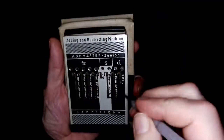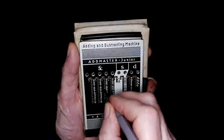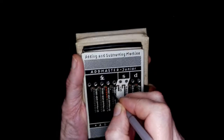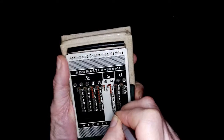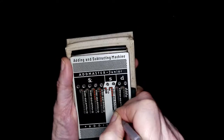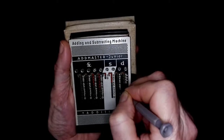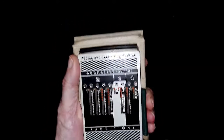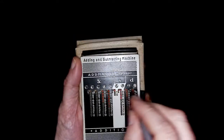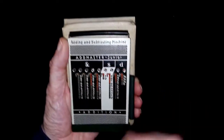I've lost the stylus that it came with but this will work. So let's say we want to add 57 pounds, 14 shillings and four pence halfpenny. There's the total so far up there: 57 pounds, 14 shillings and four pence halfpenny.